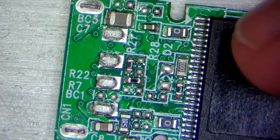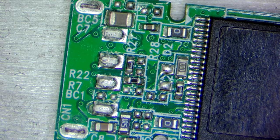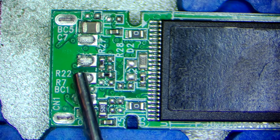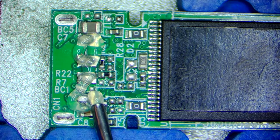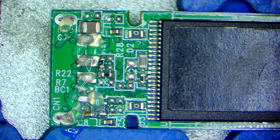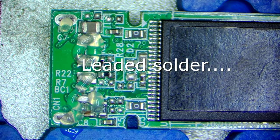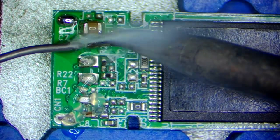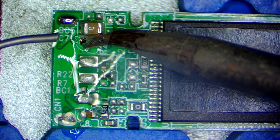I will put it into my board holder and then let's solder it back. I've fixed it in the board holder. I will add some flux and clean up the pads. First I will add some leaded solder.